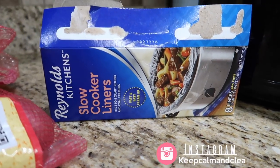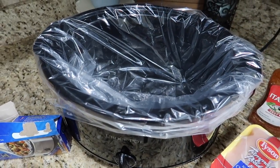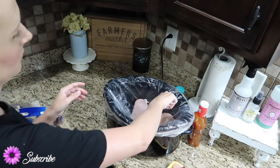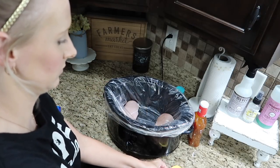If you've never heard of these slow cooker liners, you definitely need to go get some. It saves you so much time and energy when it comes to clean up — you just put them right in the crock pot, cook your food in there, and when you're done you just take them out and throw them away.